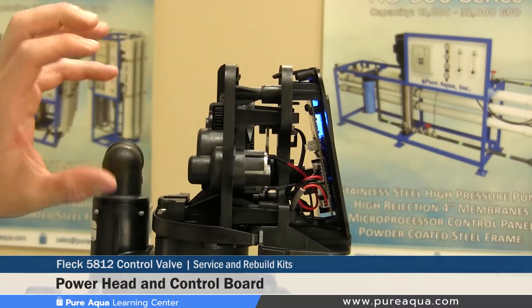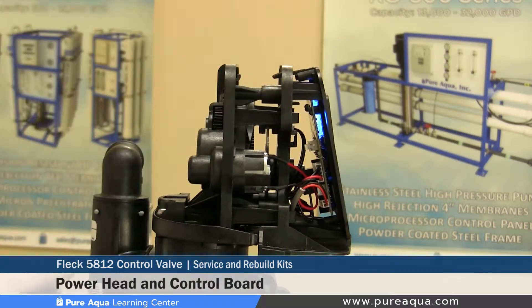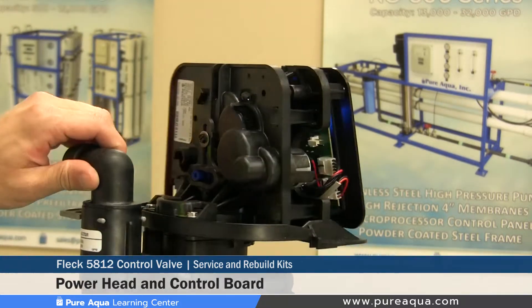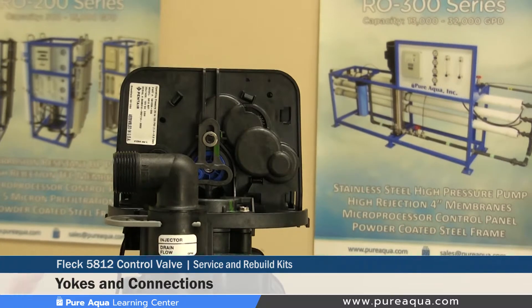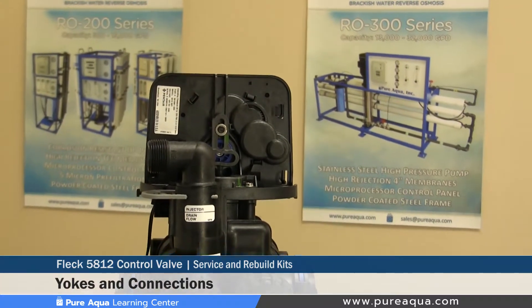These have a lot of moving parts and electronics, and if these are replaced before they fail it would prevent any downtime for each application. In addition, we would recommend replacing these yokes and connections every few years to ensure the o-rings are sealing properly and all connections are leak-free.